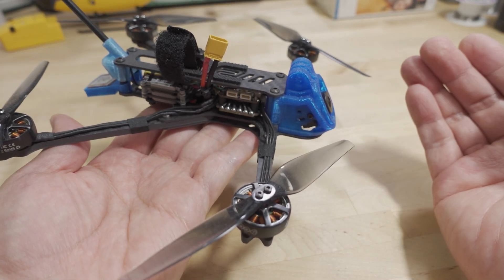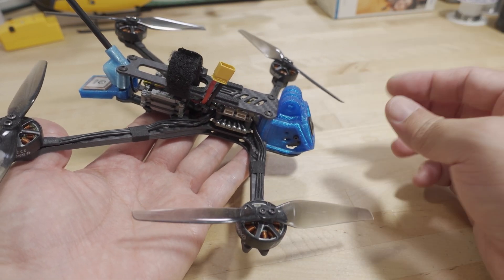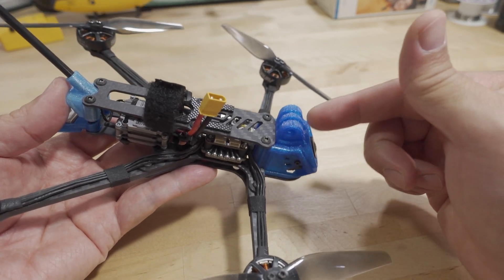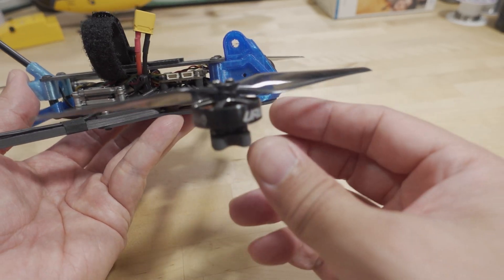But now it's over 250 grams. So if you're looking for a sub-250 long-range like this, you're going to need a different frame. I just wanted to see if I could make it into a long-range with DJI, and yeah, you can do that and put a naked GoPro on here. But of course, with the battery I was using, you're over 250 grams.